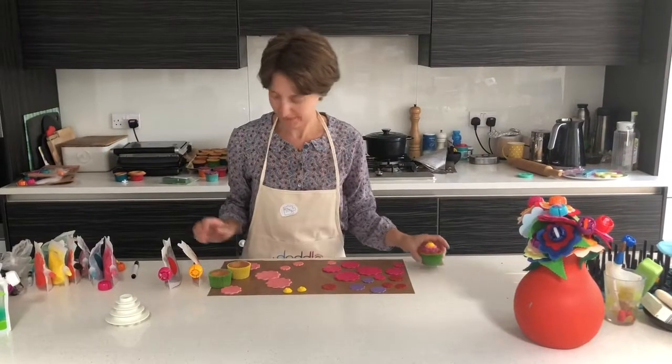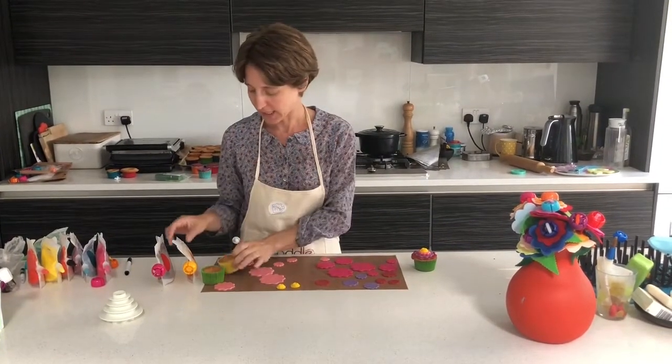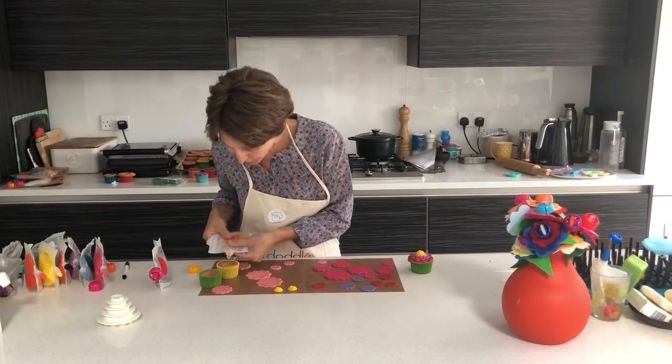We are making Mexican-themed cupcakes. I've just got a plain vanilla cupcake and I'm going to fill them with a little bit of maple jam.